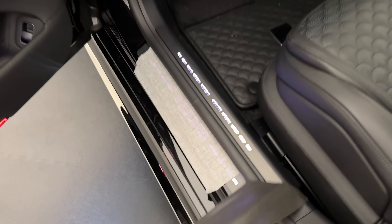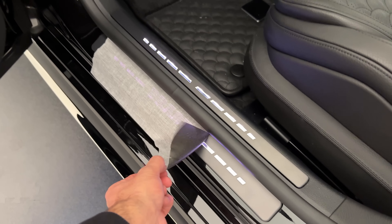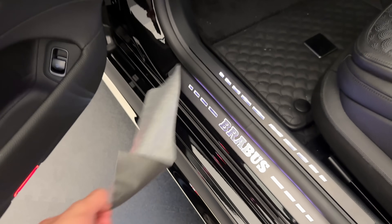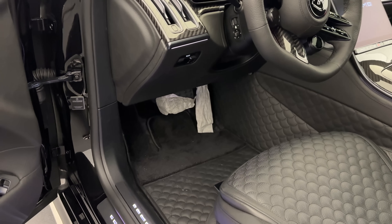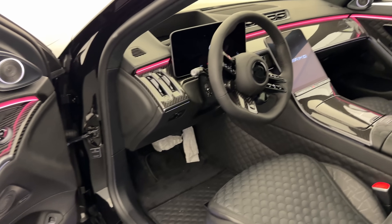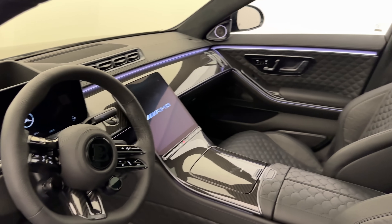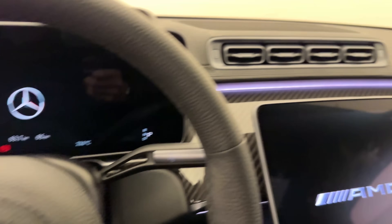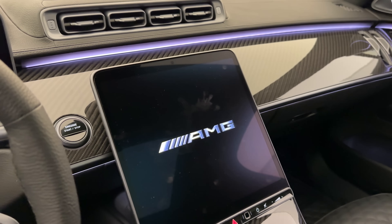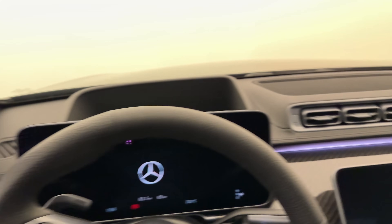We have the Brabus entrance board, which is illuminated on both sides — very satisfying to watch. The gas and brake pedals are also covered. Let me have a close look inside and show you more about this special interior.